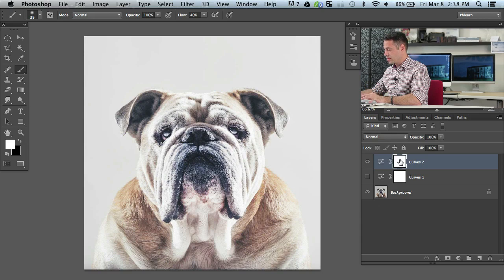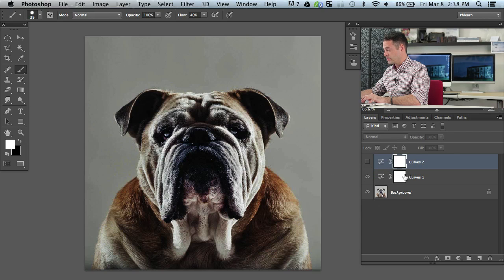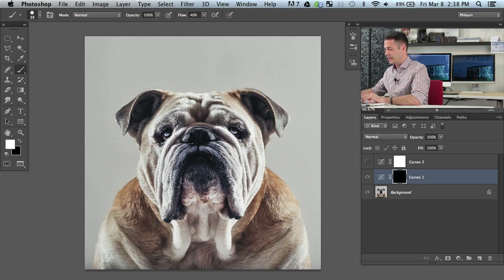We're going to choose a totally normal brush. I'm going to start off by making our layer mask black by hitting Command I — that's going to make our layer mask black. Basically when a layer mask is black, you can paint white on it and it's going to make whatever's on that layer visible. In this case, it's making things a little bit darker — this is our burn layer.